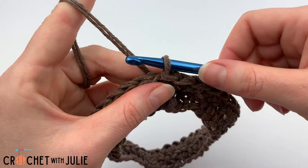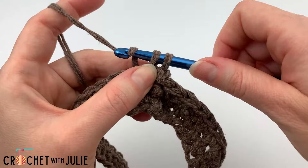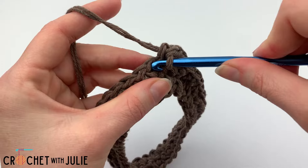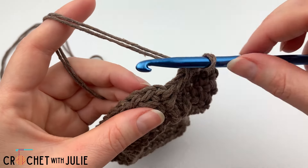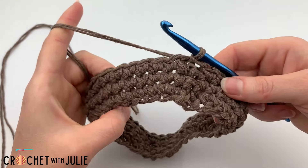Then we want to repeat our last row by chaining one and placing another single crochet back in our current stitch, then one single crochet in each stitch in our row. You're going to skip your slip stitch and chain one and then place a slip stitch in the top of your first single crochet to join.